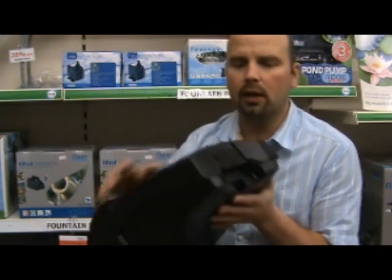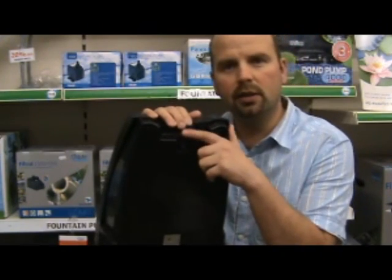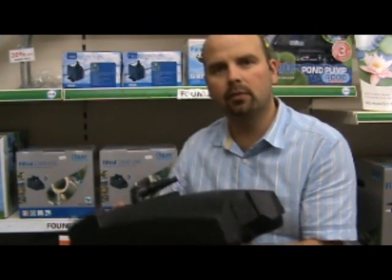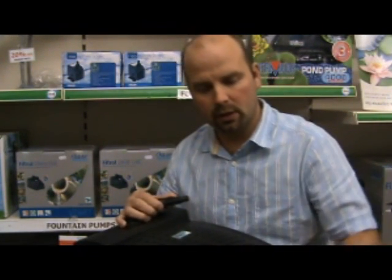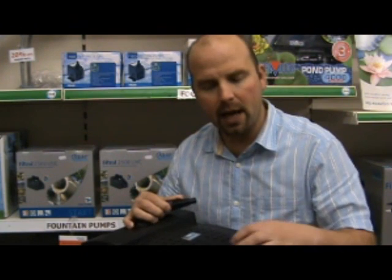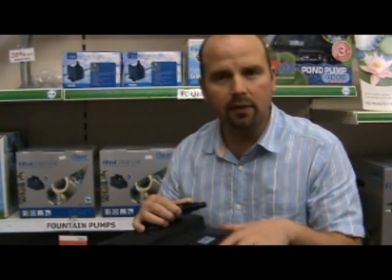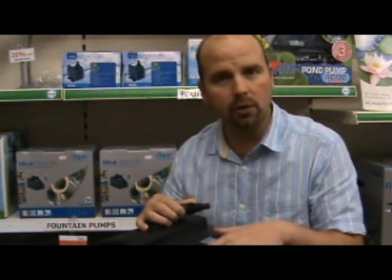One interesting feature this unit has is an attachment under here for an air line. If you've got an air pump you can feed an air line down into here, and air will bubble up inside the unit, increasing the biological activity in there. The bacteria that lives in here thrives in an oxygen rich environment, so it just gives the filter a little bit of a boost.